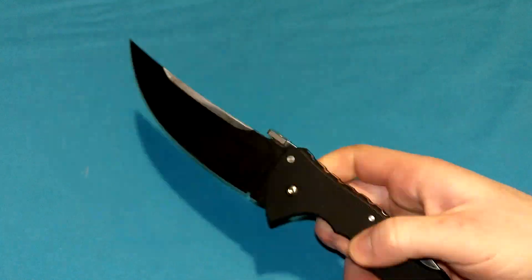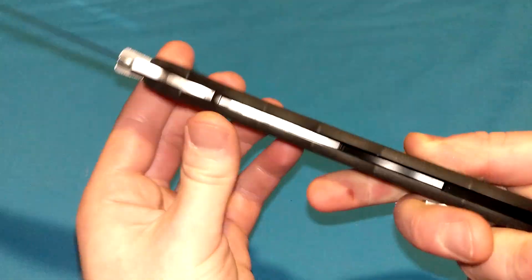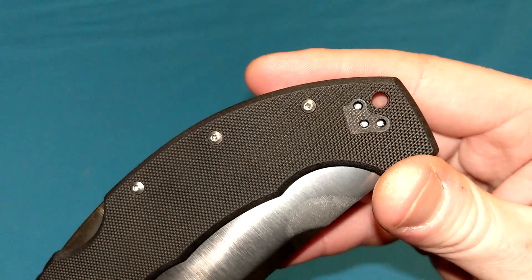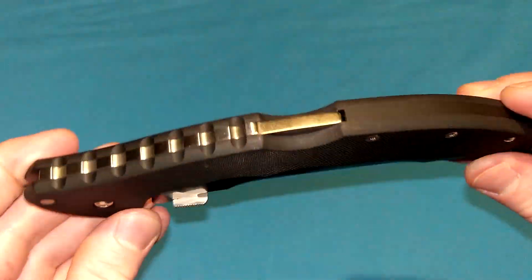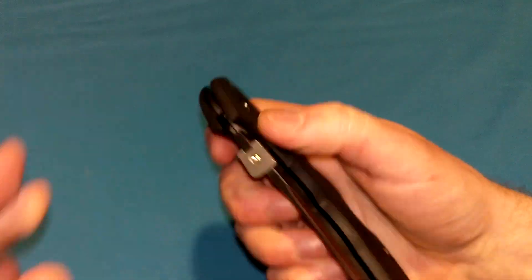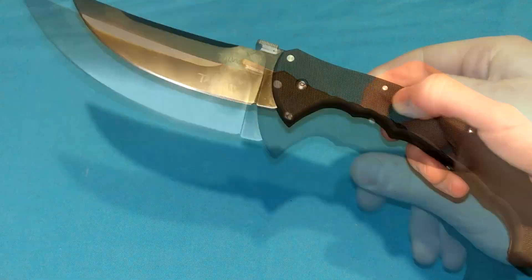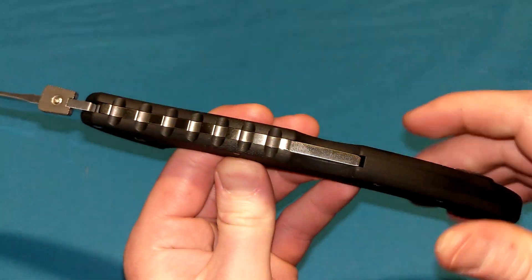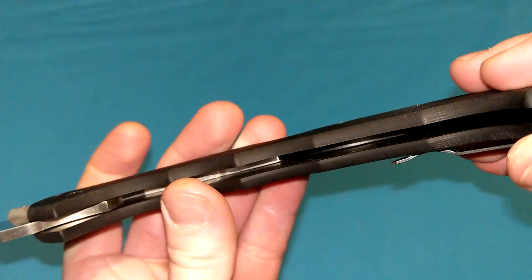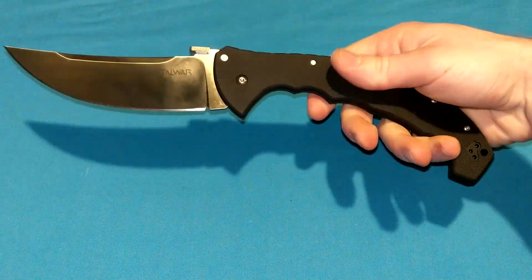Thumb plate — it is wavable off of the pocket, so you can deploy it very quickly that way. G10 handle scales with no liners whatsoever — pure G10. Aluminum backspacer right here. Tip-up carry only. They give you a second pocket clip in the box, so you can put it on the left side if you are left-handed. It is 100% ambidextrous. It deploys very quickly — you do need a little wrist flick, just like all of these giant Cold Steels. But for the amount of blade you are getting, that is completely adequate. I do like how simple it is — literally just two slabs of G10. We have our lock-back design, the pocket clip, and a backspacer. This is completely closed — it is not a flow-through knife, so you'll want to blow it out or use compressed air if it gets really dirty.